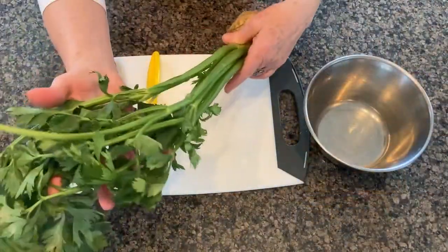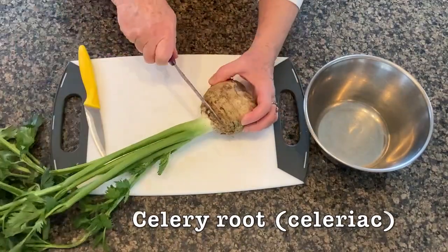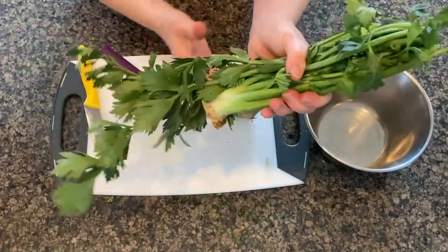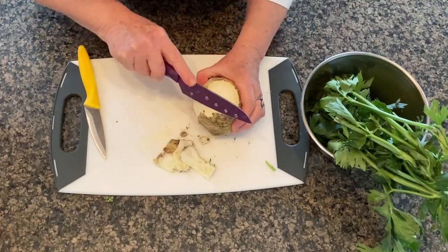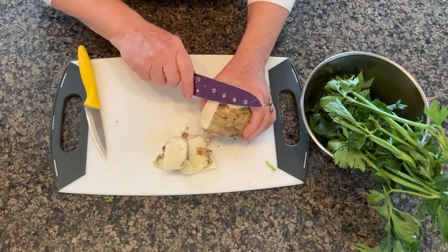I'm going to start by prepping our celery root. Celery root, or celeriac, is a cousin to the branch celery you're more familiar with. With a good paring knife, remove the branches — sometimes your grocer has already done that — and remove the peel. Celery root is grown for the bulb, and the greens are bitter, so we don't use them.